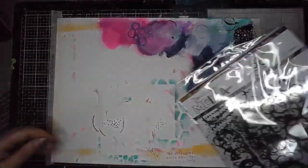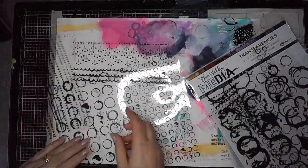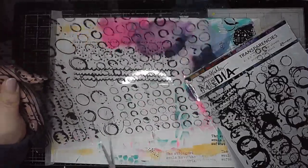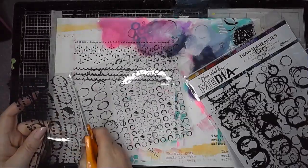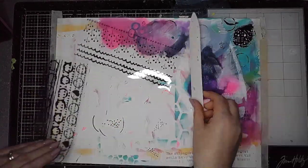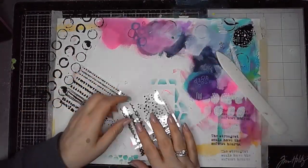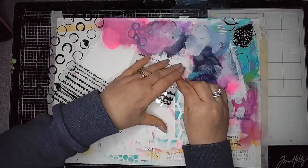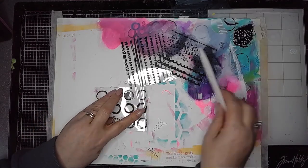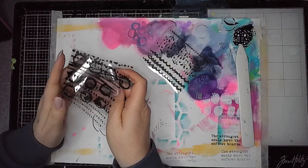I'm taking some sheets from the Pattern Play Pack 2 from Dina's new release and basically cutting one of the sheets into three pieces. They are roughly about three and a half inches deep. I've cut them into three and I'm using my bone folder to help put a crease in the centre of each of those.